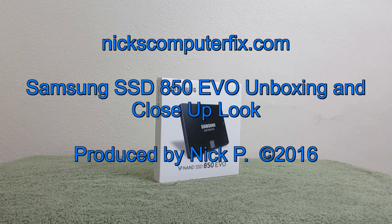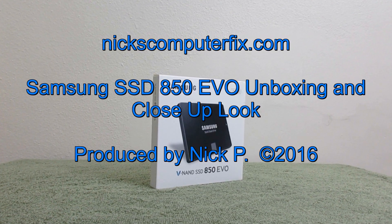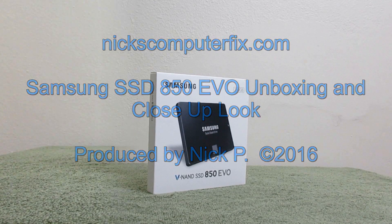Hello, this is Nick with nickscomputerfix.com and here's a video on the Samsung SSD 850 EVO unboxing and a close-up look.